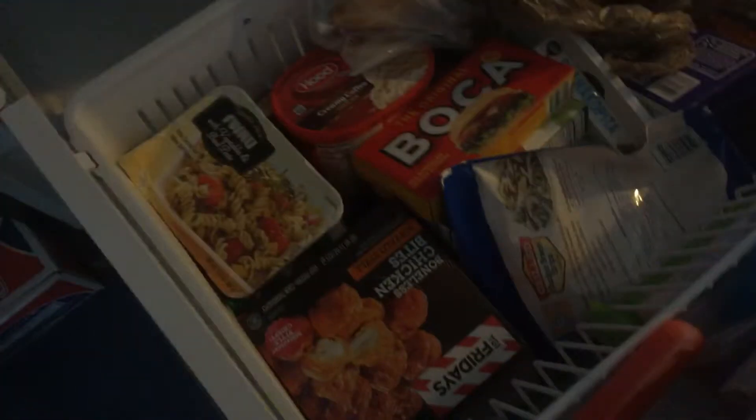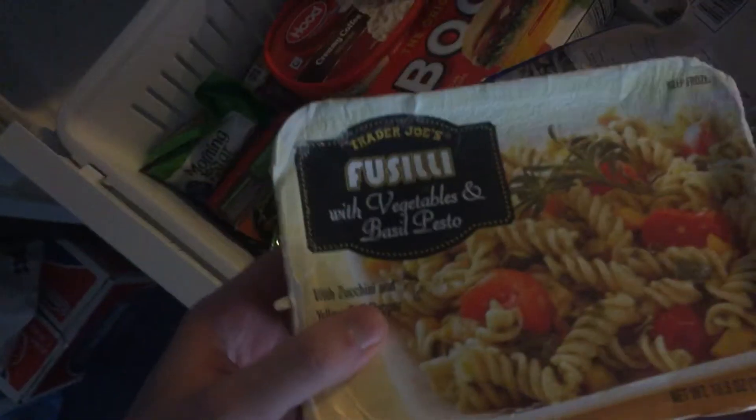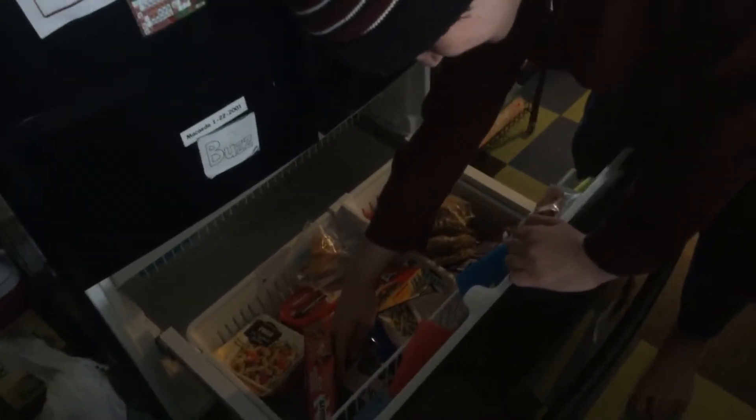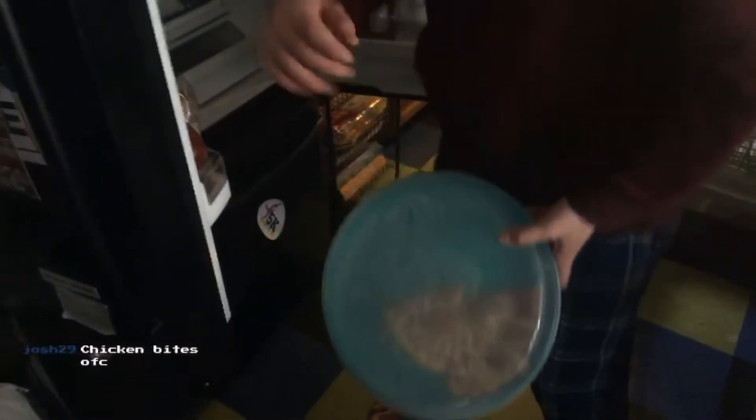I should make the creamy coffee ice cream. Just put it in the microwave. I don't know. You're the one who's eating it, Buzz. Oh, yeah? I feel like you have to decide. Pizza. We're making pizza. Josh says make chicken bites. What is that? I think it's that. I thought those were just chicken nuggets.